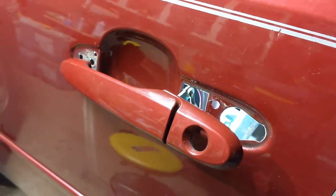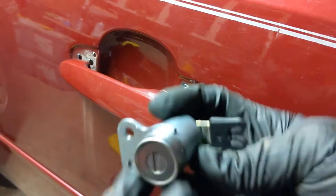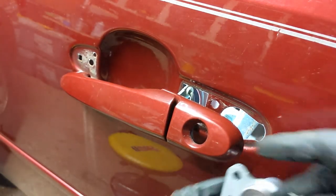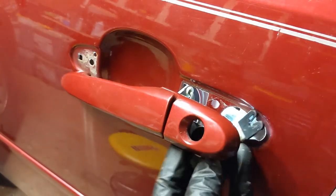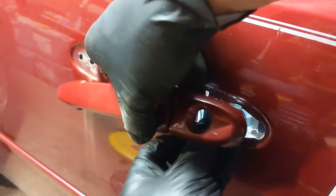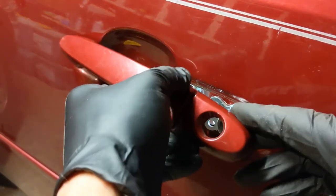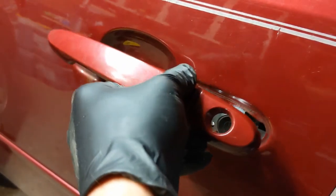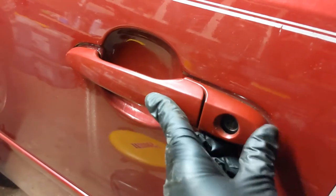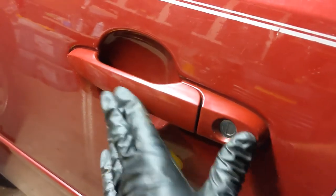Let me grab the new one. Put this back the way it was and finagle it into the door. You can see how those two holes line up there. Carefully get this back down in there, and then I'll go back in the door and pop that rod back on there, and snap that back in the front.